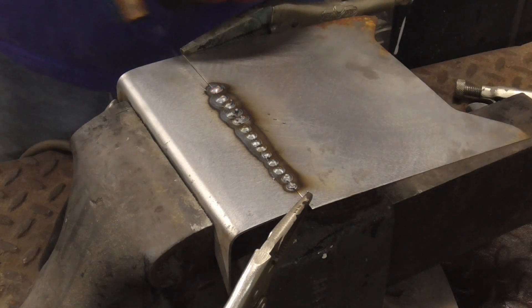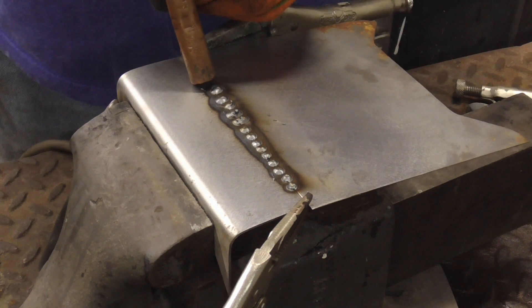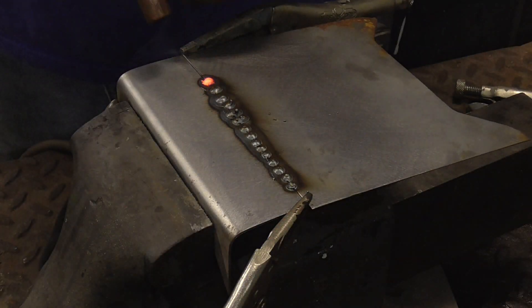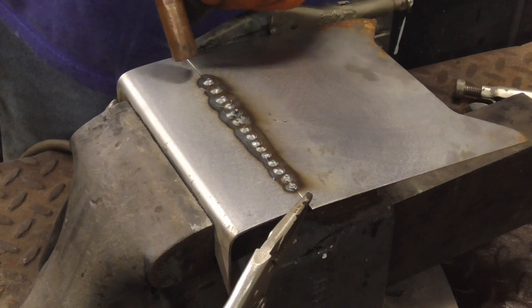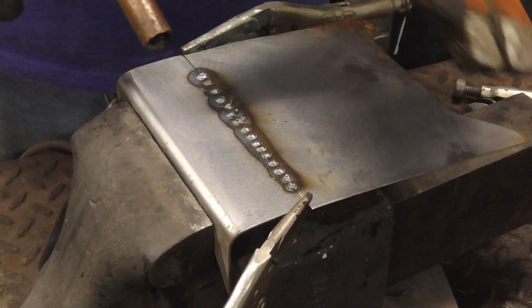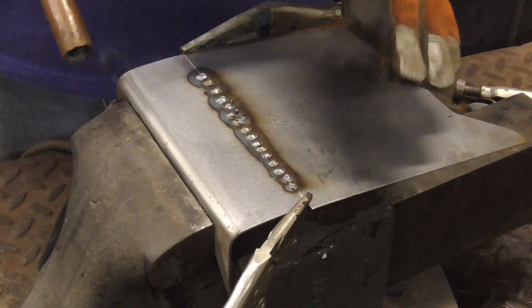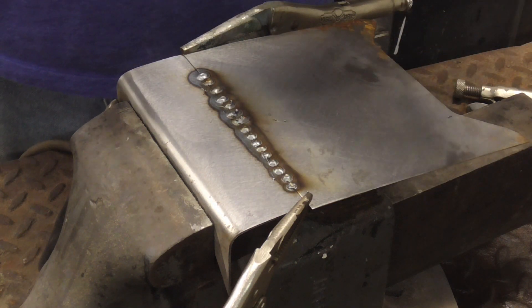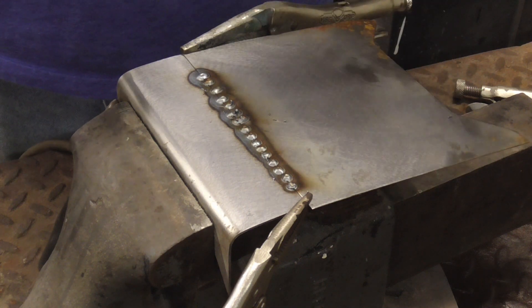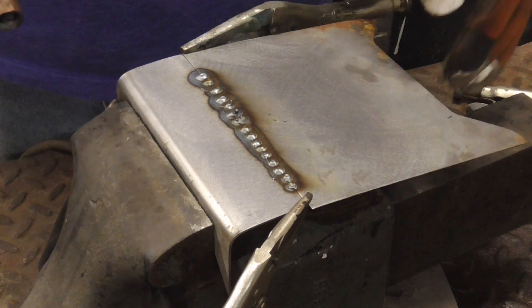And there we go — sort of a stitch weld. 45-degree angle, start over here, roll it. That one's a little messed up but it still looks good. And there we go. So I hope this one important tip helped you to make better stitch welds and better spot welds on automotive auto body sheet metal.